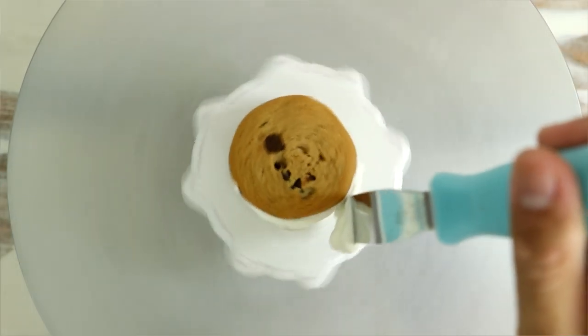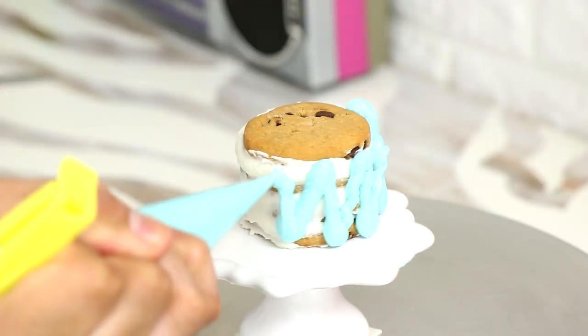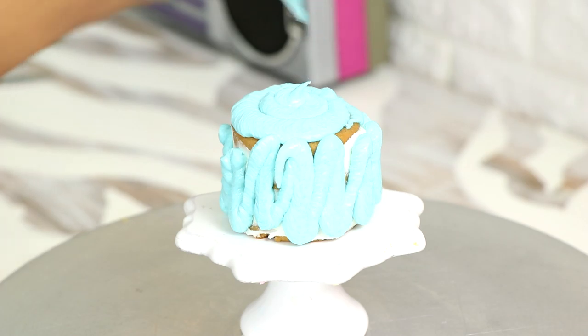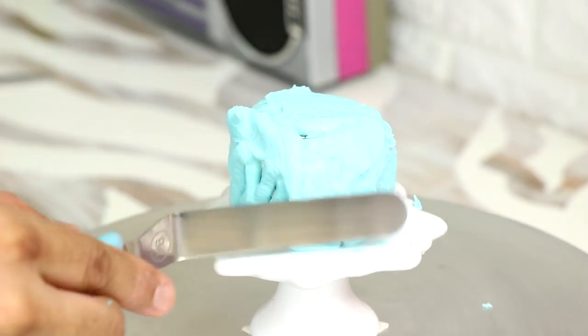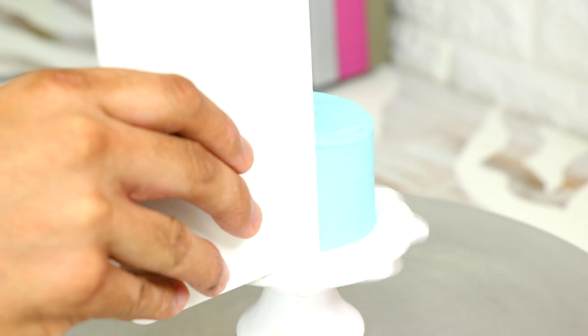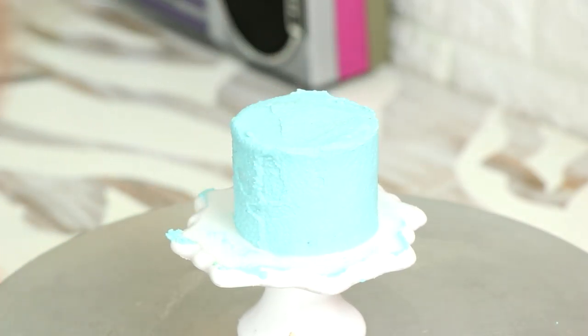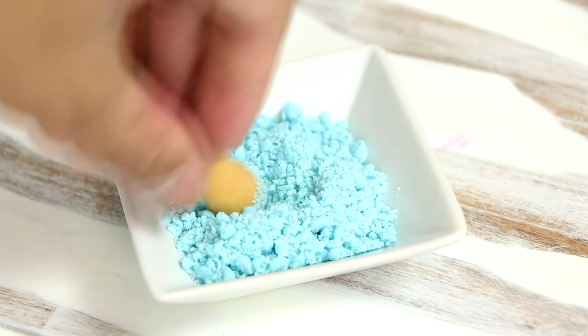Then I'm giving it a crumb coat. I placed these cookies in the fridge for a little bit just so they could stiffen up, and then I started decorating with some buttercream. The first cake I'm creating is a Katherine Sabbath cake — she's one of my favorite artists, even two years ago she was my favorite. I wanted to do her signature cake.